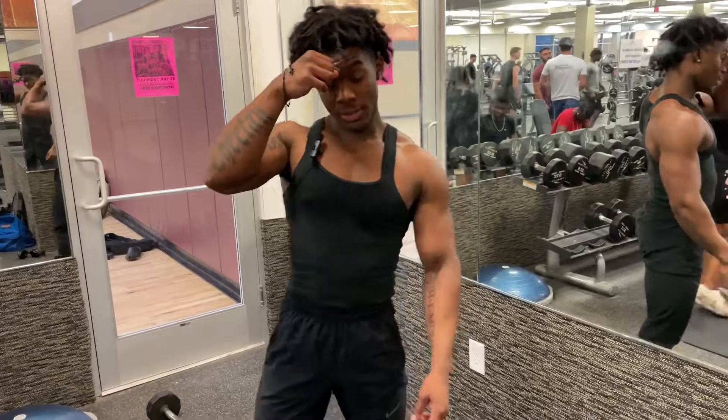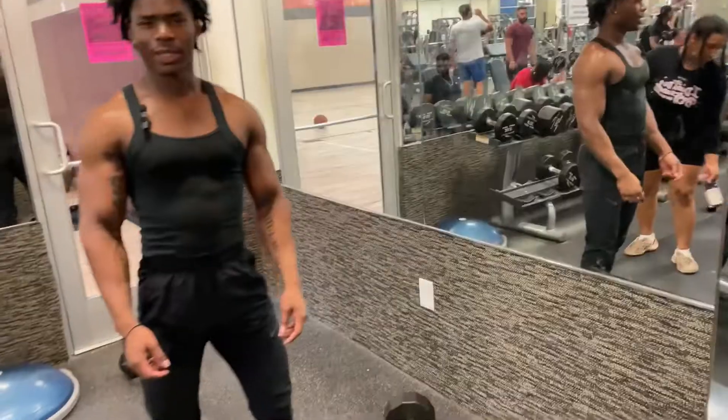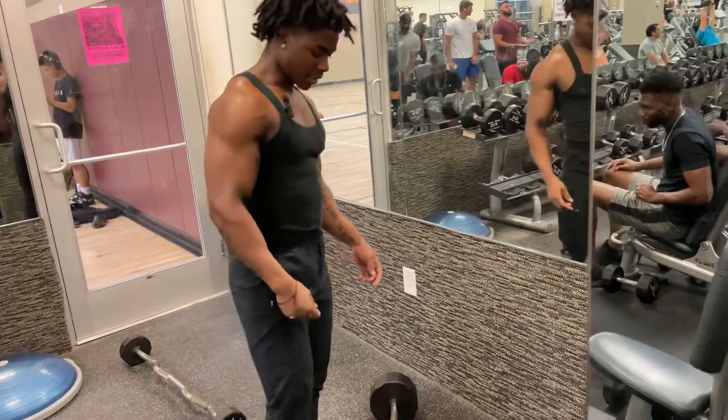All right y'all, now we doing some barbell curls. I'm using the 70s, doing three to four sets of 15 reps. But yeah, this is the second workout — put on orange — so let's get to it.